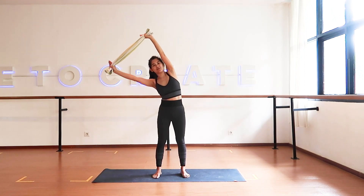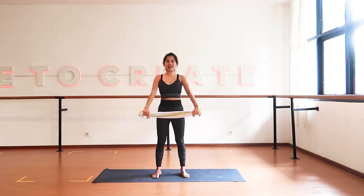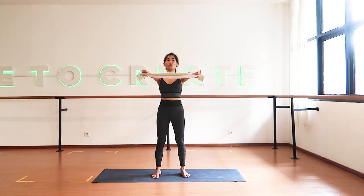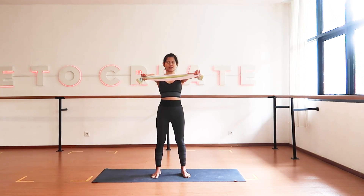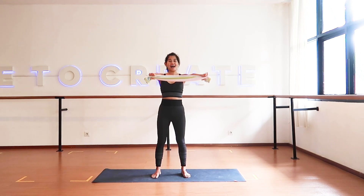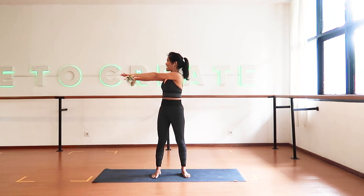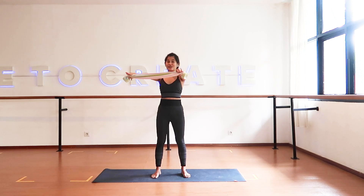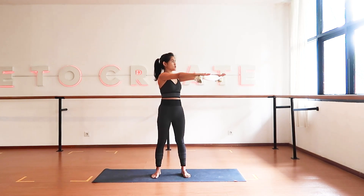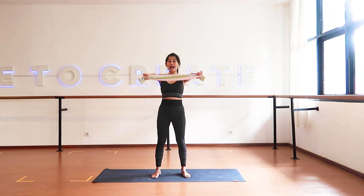Exhale, coming back to center and release. Inhale — now bring your hands forward and stretch forward away from your body, then twist to the left, shoulders down. Back to center, now go to the right, twisting your spine, feel it in your upper body. Back to center. One more set — go to the left, relax your shoulders. Back to center, last one to the right, and then release to center. Bring your hands down.